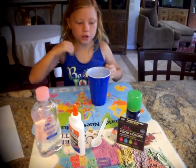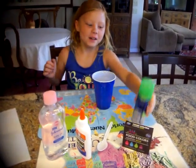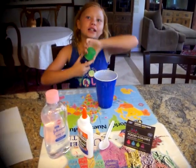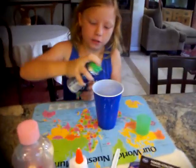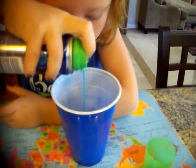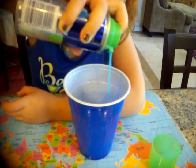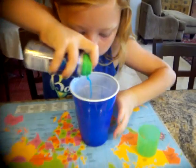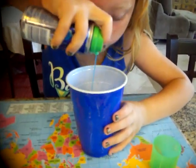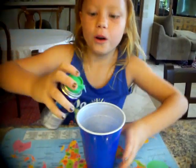Now the next thing we're going to do is put shaving cream. I'm pretty interested in what it's going to be like inside. Open this part and put some shaving cream. It's blue — I've never seen shaving cream blue! It's usually white, but it's blue guys, just look at it. That's so cool. Have you guys ever seen shaving cream blue?